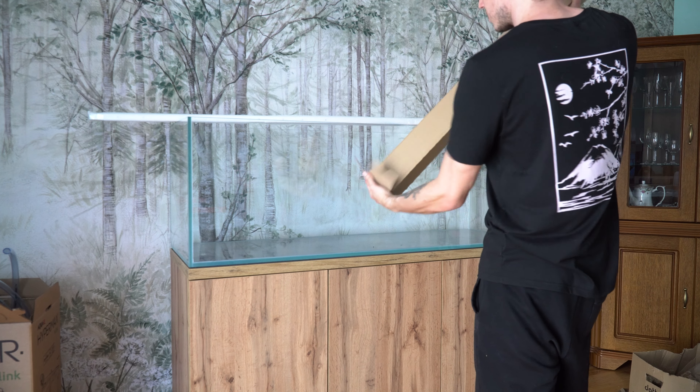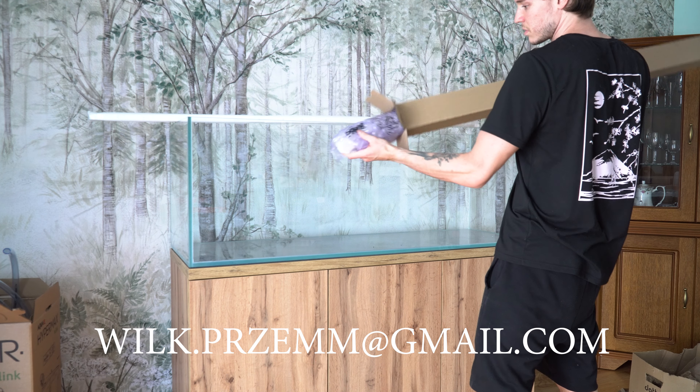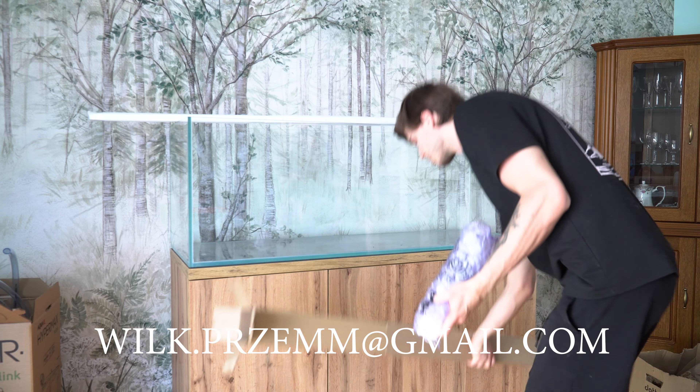Zapraszam na www.wilk.przem.com i na pewno razem stworzymy coś wyjątkowego.